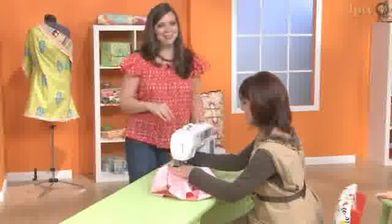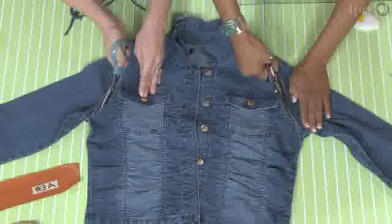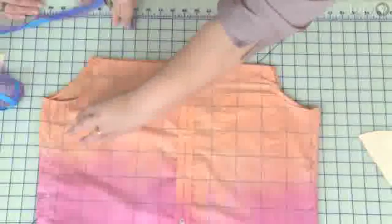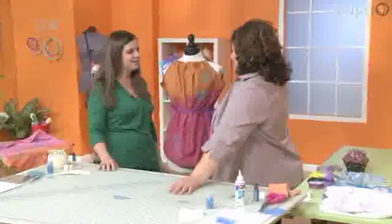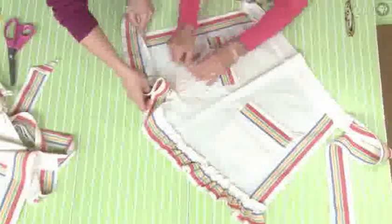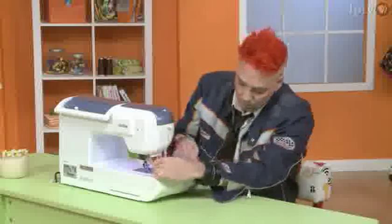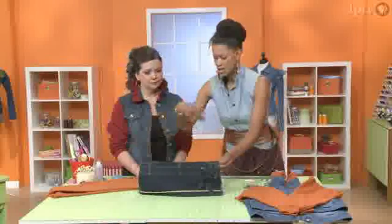Season one is full of so many great projects. We're doing t-shirt makeovers, we're doing a denim do-over, we are taking a men's shirt and making it into a feminine tank top, we're making a pattern from scratch from a favorite skirt, we're doing aprons, we're doing thread bowls. We've got so much going on — it's really just going to appeal to everyone.